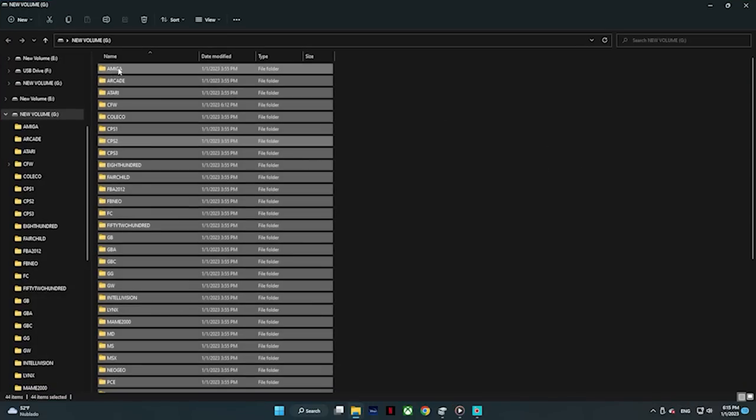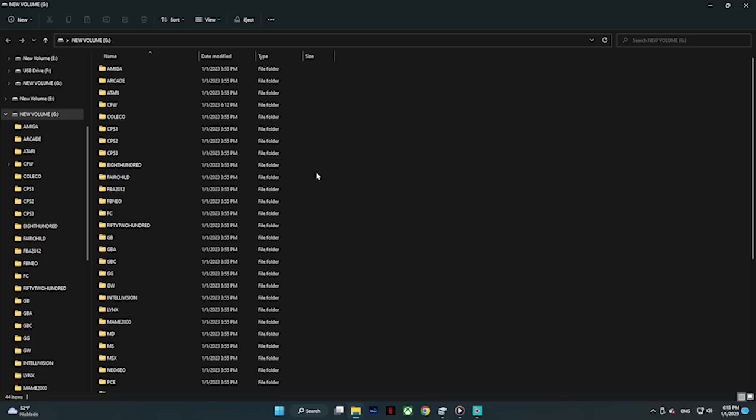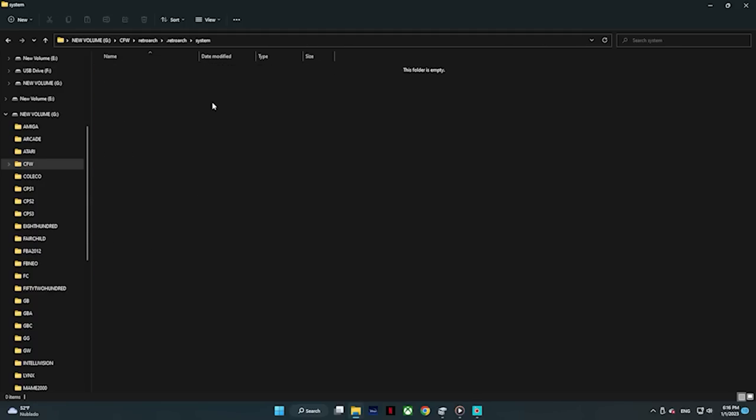And here you go. This is where all your games are going to go, but this is also where your custom firmware folder is. That is where the RetroArch system configuration is, and that's where we actually need to go to drop in our BIOS files. So we're going to go over there — open that up, custom firmware, CFW — and once in there, you're going to go to RetroArch, go down where it says system, and right there, that's where you're going to drop your BIOS files. You're on your own as to where to get those — same thing with ROMs, that's just not something we can share.